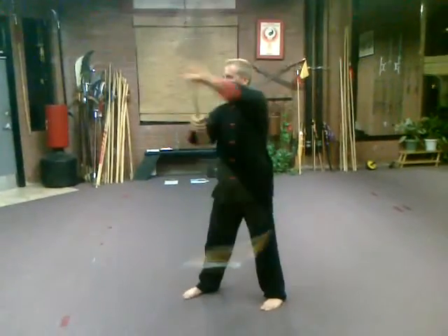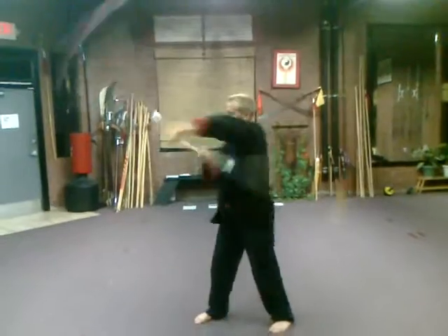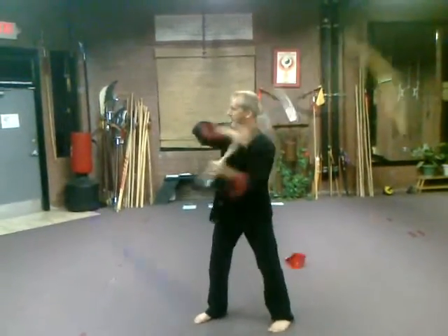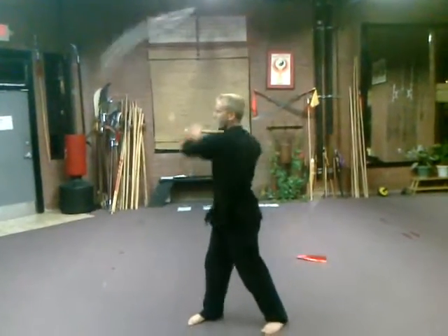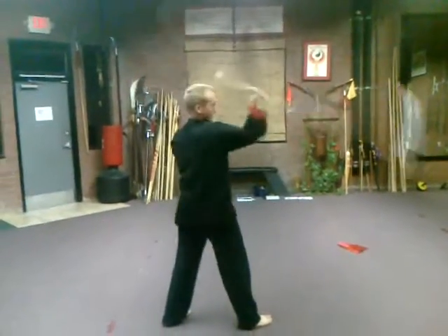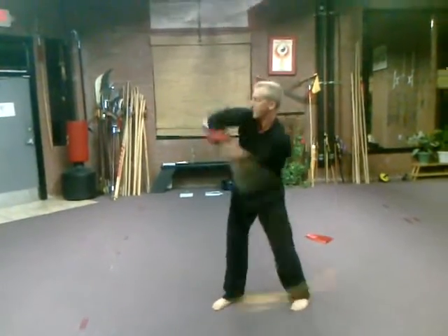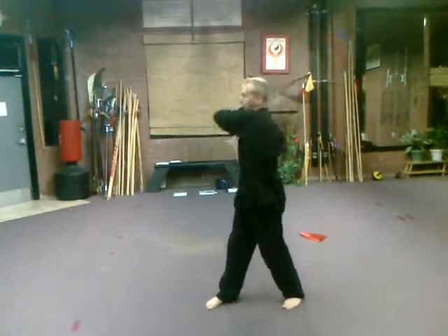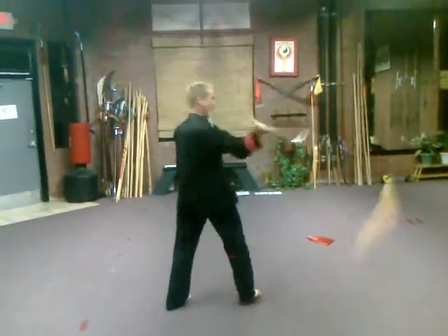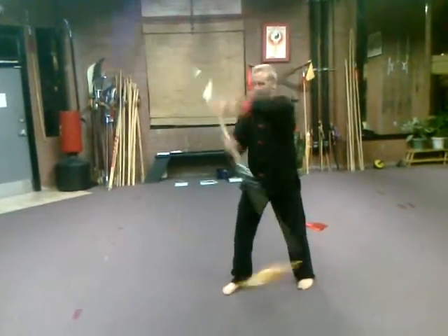Do it without stopping — rotate. Then you can switch from this spin back to what we showed before, coming underneath. And then switch from this spin back to the other spin. The second spin, then the first spin, then back to the second spin — and then you stop it.